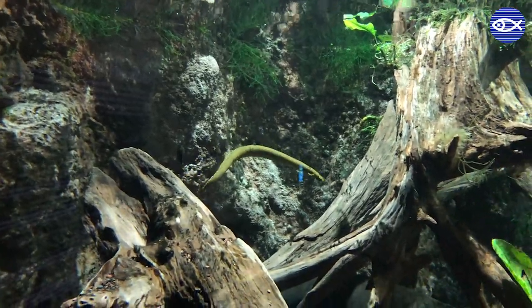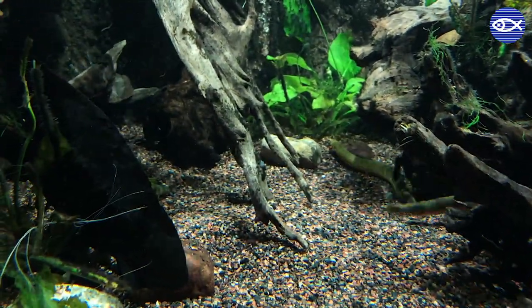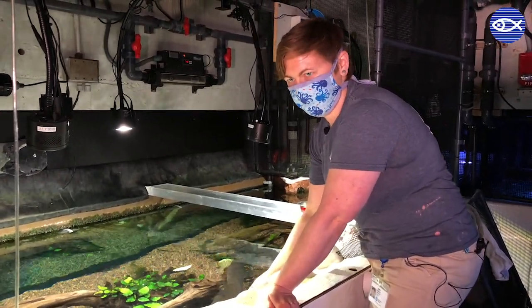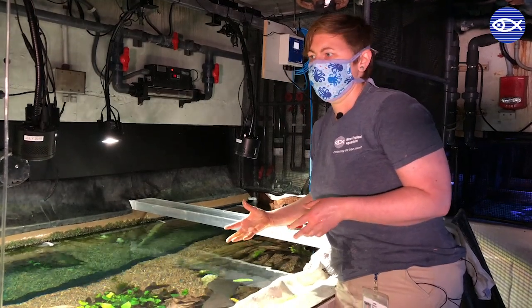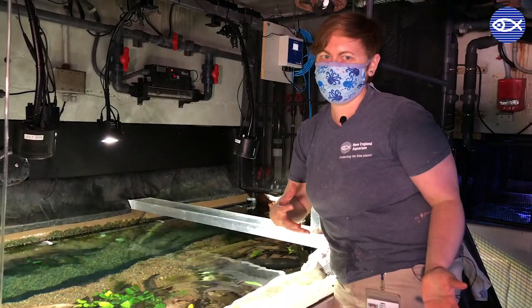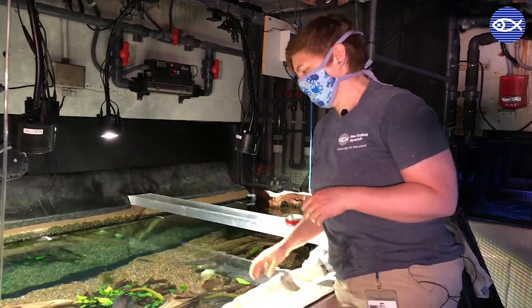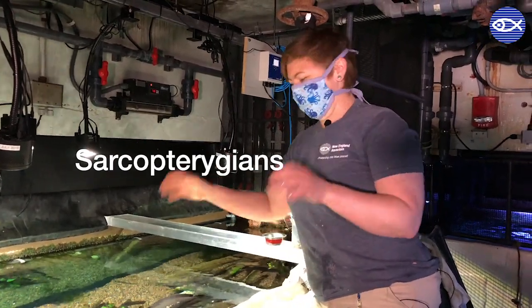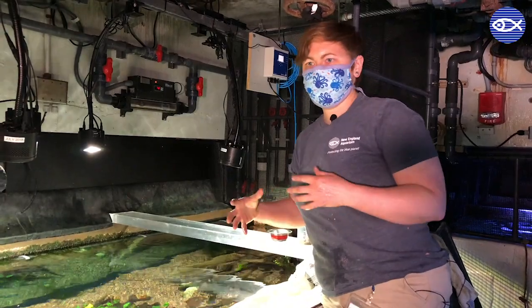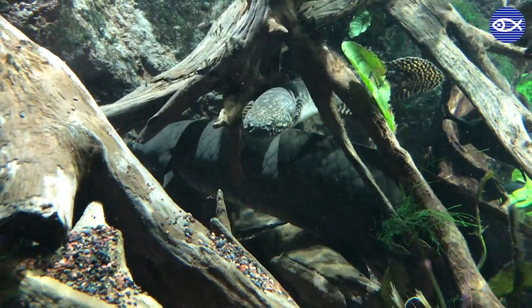Allison, can you tell us more about the rope fish, the lungfish, or the ancient fishes exhibit in general? The theme of the exhibit is ancient fishes, which people often aren't sure what that means. It means all the fish in here are from lineages that go way back in the evolutionary record — millions of years — and in many cases these fish are the only extant members of their group. All lungfish are part of a group called sarcopterygians, and lungfish along with coelacanths are the only members of this group still alive — all the rest are extinct. It's kind of like having dinosaurs in a fish tank.